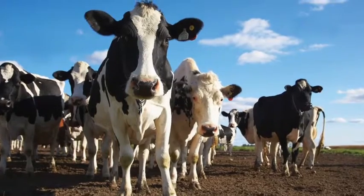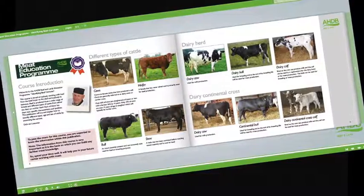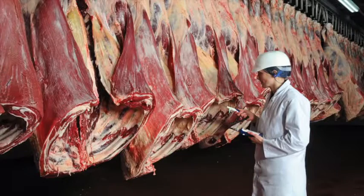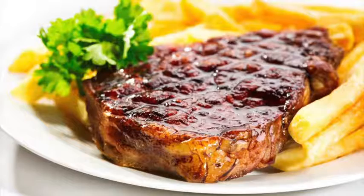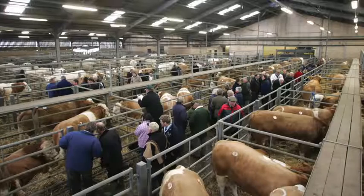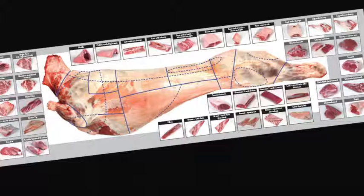Learn about cattle and sheep production, what the different breeds are used for, and the names used to describe different types of animals. Learn about carcass classification and the factors that can affect meat quality. Understand the difference between service and hospitality, learn how to read your customers, and learn about different meat cuts, specifications, and what they are used for, as well as the meat industry in general and the various stages of the supply chain.